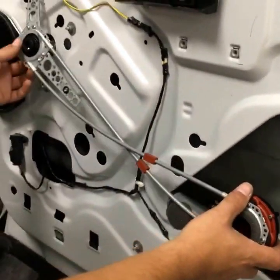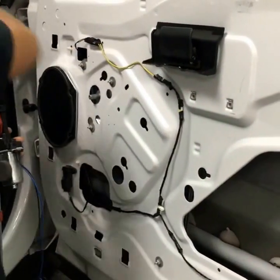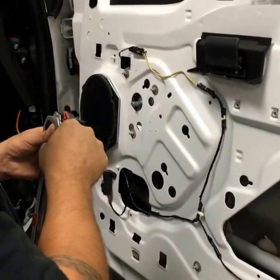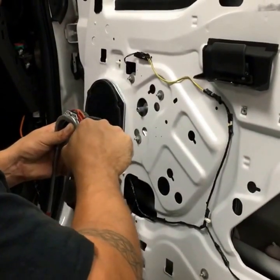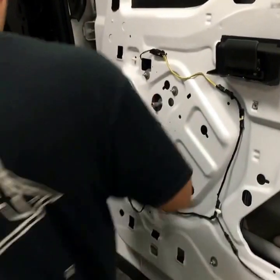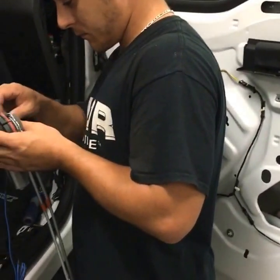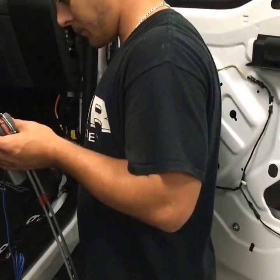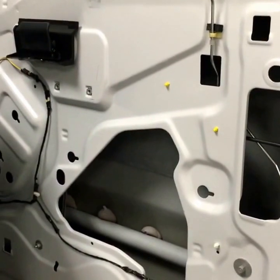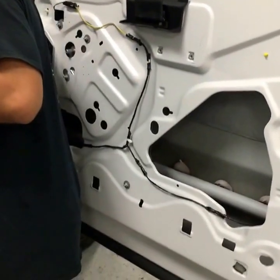We're basically taking a factory bone-stock truck that did not come with power windows and locks, and we're adding a power window and power lock kit. We use SPAL equipment — it's made in Italy, top-of-the-line stuff. It meets or exceeds manufacturer specs and can outlast even a factory actuator. So just because you bought a vehicle without power locks or power windows doesn't mean MCOR can't convert it for you.